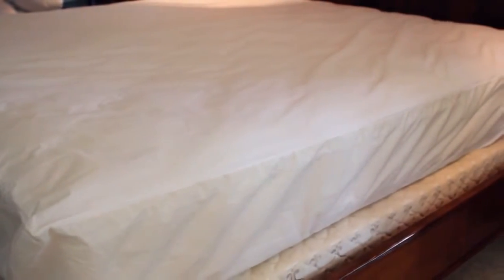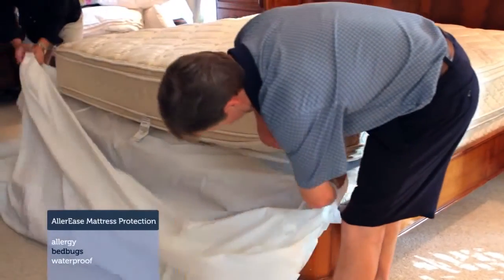The little changes that you can make in your household just in keeping it clean and keeping it fresh make all the difference in the world. A mattress encasement is your foundation. It's definitely the most critical component when aligning your family's defense against allergens and other things that can get into your mattress.